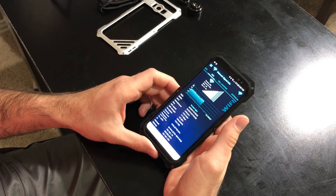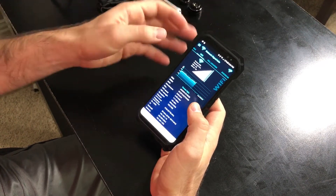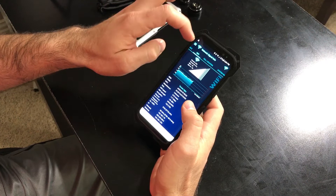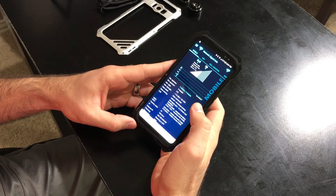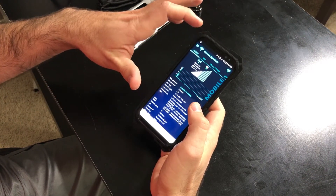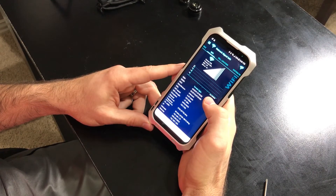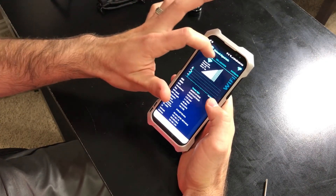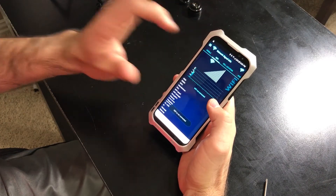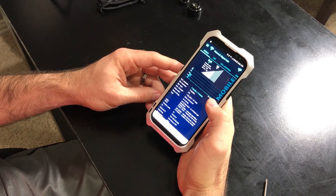I did see some reviews that said the signal strength is a little degraded after putting the case on, so I want to take a quick look at that. Without the case I'm getting about -60 to -55 dBm on Wi-Fi, and about -112 dBm on LTE. With the case on I'm getting about -55 to -60 on Wi-Fi — about the same. And on 4G LTE I'm getting about -104 to -105, so I don't see any difference there either. I'd say that's not an issue — just wanted to point that out.